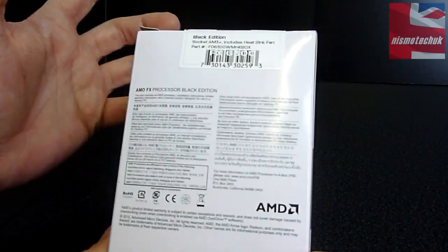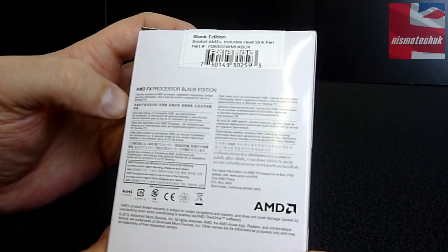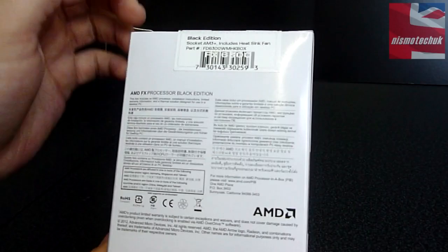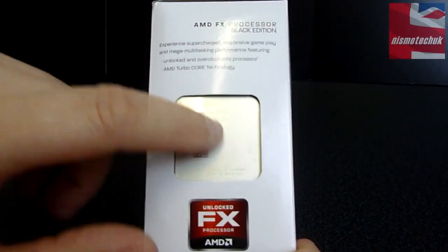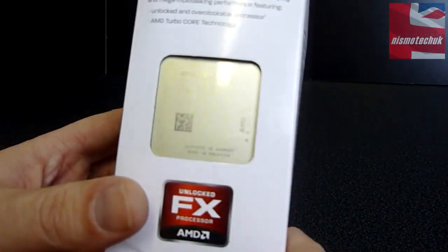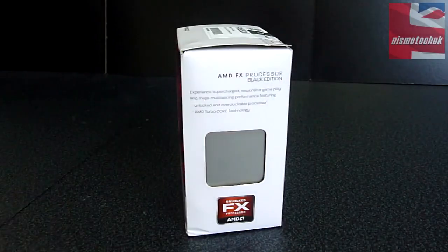Moving on to the back, just some form of technical warranty information, etc. Obviously it confirms that it is a socket AM3 Plus and also includes a heatsink fan. Moving on to this side, you can actually see the CPU itself, which is quite a nice feature to have the CPU pointing outside of the box. But apart from that, that's about it, so let's now get into the actual box.